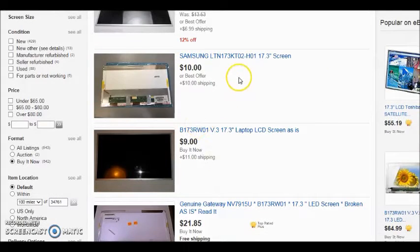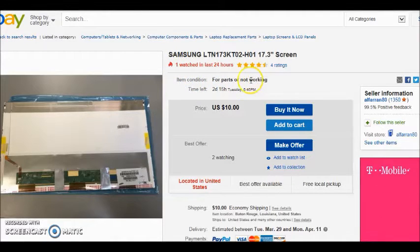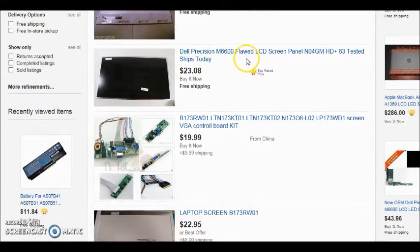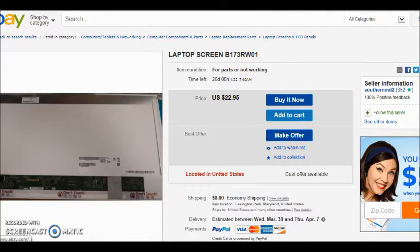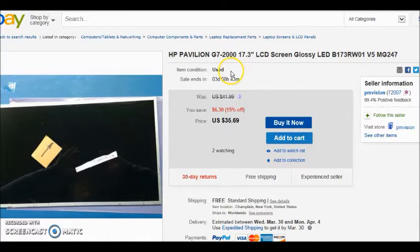Here's one for $10 plus $10 shipping — let's click on that. Immediately it says 'for parts and repair, not working' so we pass on that. Another one says 'as is.' One says 'genuine as is' — nope. One says 'flawed LCD' — nope. Another 'for parts and repair not working.' Here's one for $36 used, two people watching, $6 off. It says HP Pavilion G7 2000 17.3-inch screen. We know our screen is 17.3 inches — and as we discussed, screen manufacturers make the same screen for multiple companies like Acer, Toshiba, and Dell.